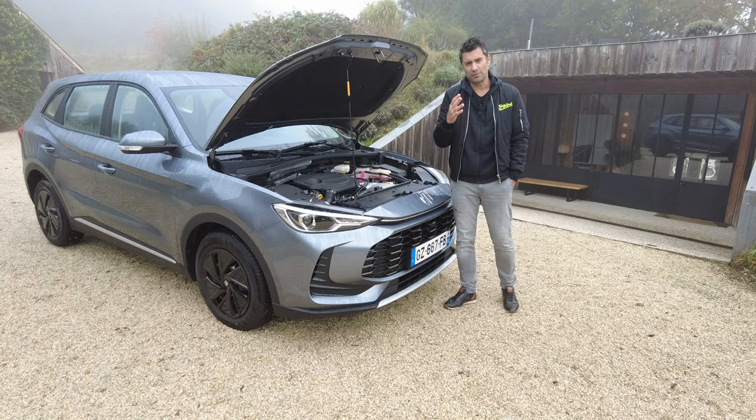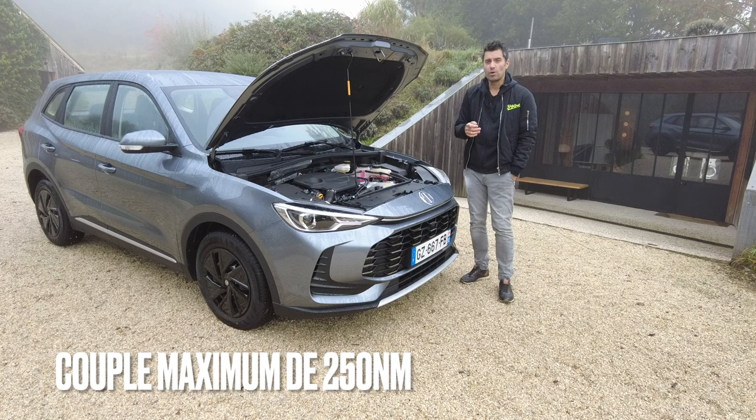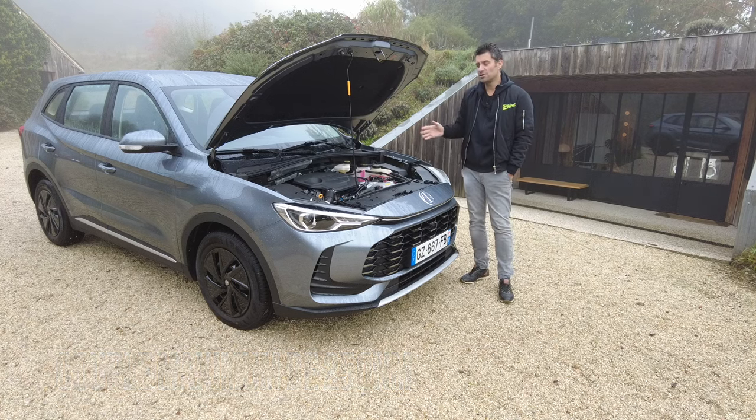Ensemble, ils produisent l'équivalent de 197 chevaux et 250 Nm de couple. Dans la fiche technique, il est dit que le 0 à 100 est fait en 8,7 secondes.